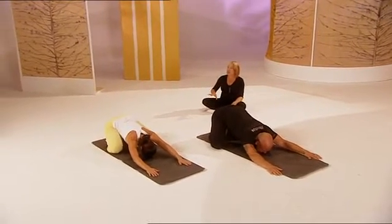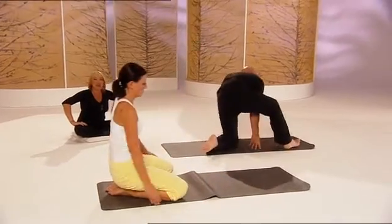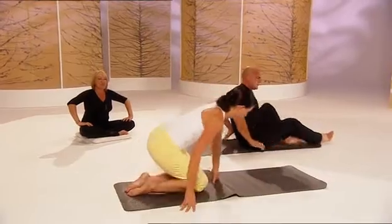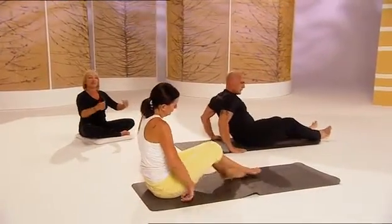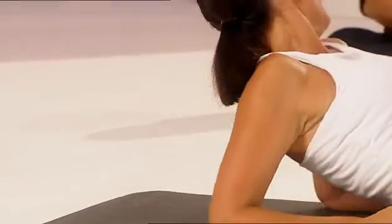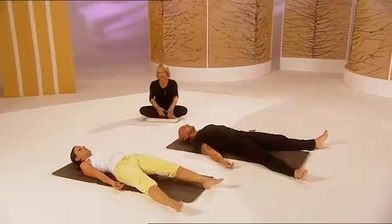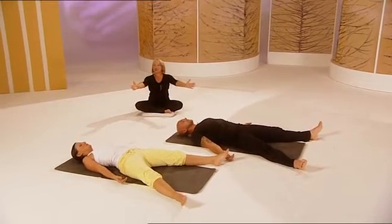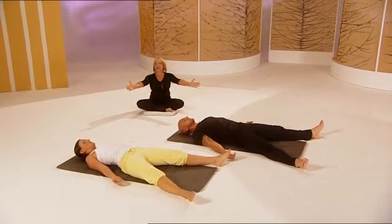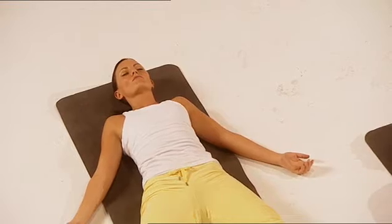Now we're just going to turn round and lay on our backs. As you come round, ease yourself slowly back onto your back — nice and slowly. Don't whack yourself back down onto your mat because you're in a nice place now. Support yourself and ease yourself back down using your elbows. It's called Shavasana. Take the legs hip-width apart and lay there. Just relax.